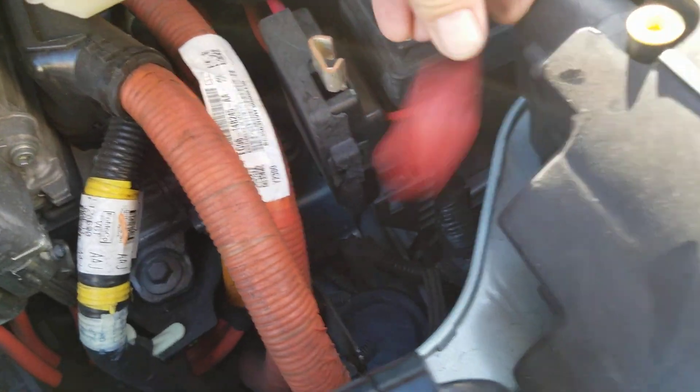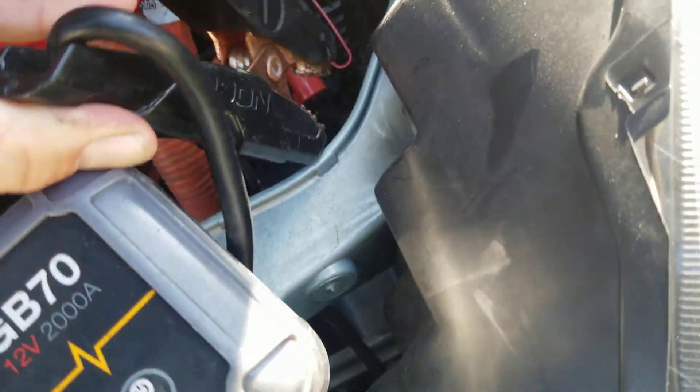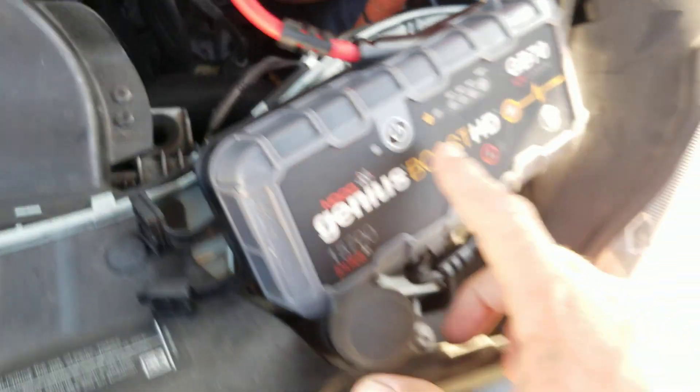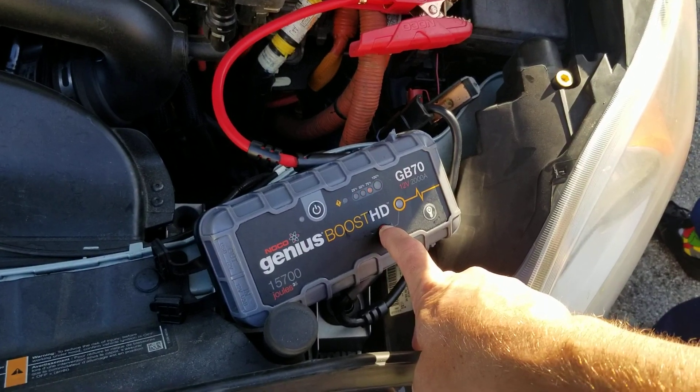You just squeeze that cap and pull it off. Then you'll hook your red to red and your black to black — whether you have jumper cables or a jump box, it's all the same. Get that on there good. I'm using the GB 70 jump box.